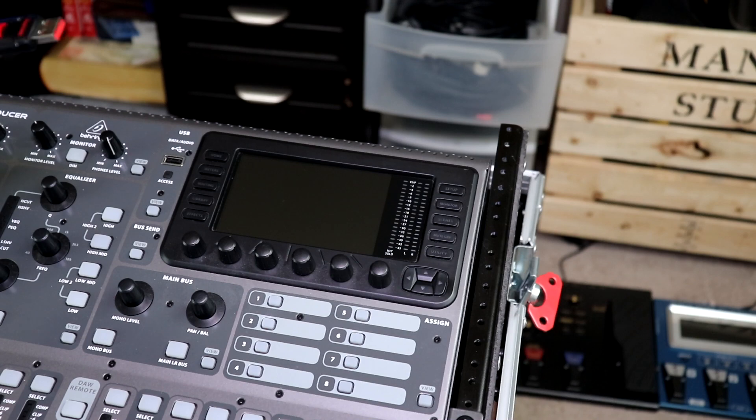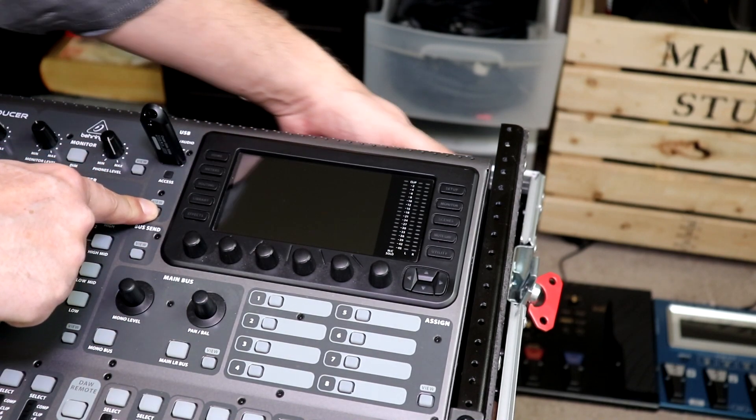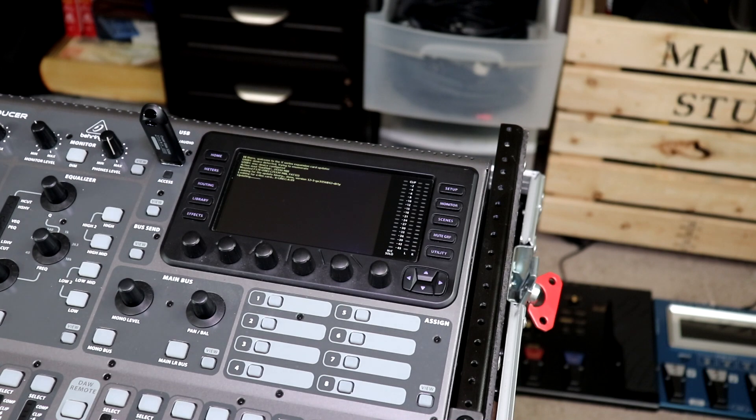You can only have one firmware version on the USB drive when uploading firmware to the X Live card. Plug in the USB drive, hold down the View button, and then turn on the mixer. The firmware update will start. Be patient and do not turn the mixer off in the middle of the firmware update — you could destroy the X Live card and then it won't work anymore, and you're out $200.